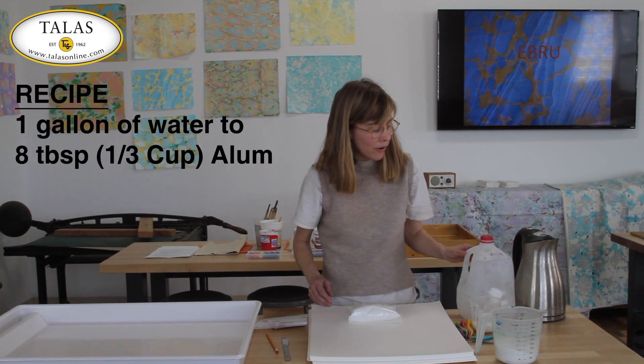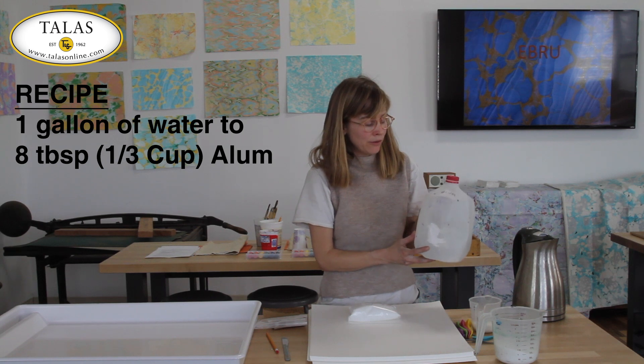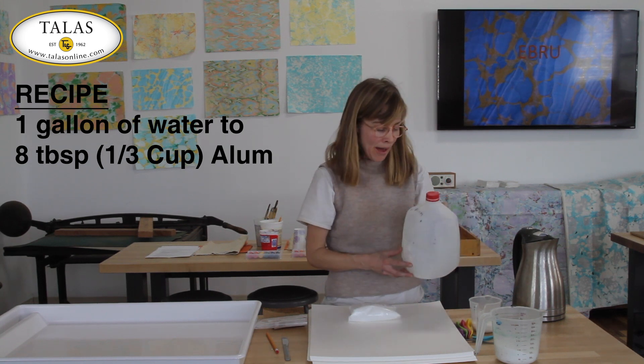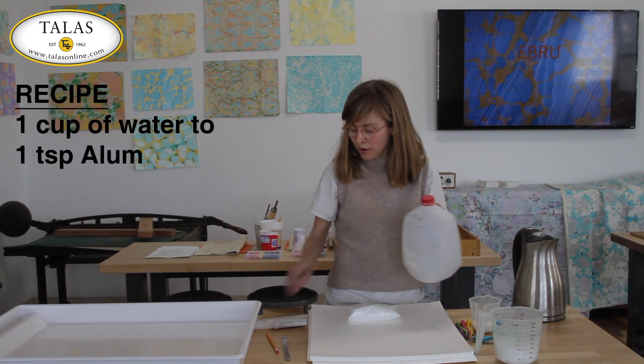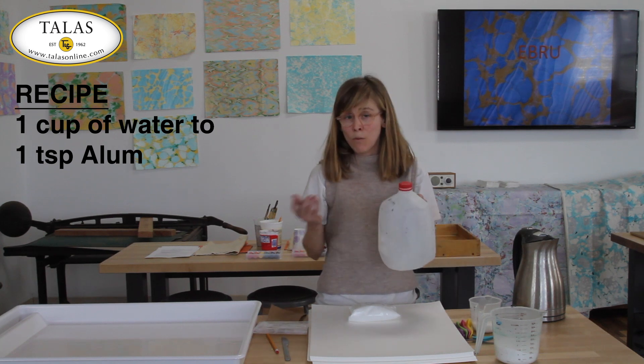The recipe I usually use — for large quantities, for every gallon of water you use eight tablespoons or one third of a cup of alum crystal powder. If you want to make smaller batches, you can also use one teaspoon of alum to one cup of water.